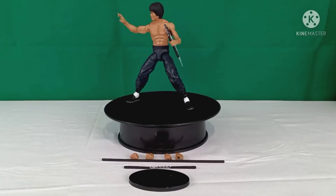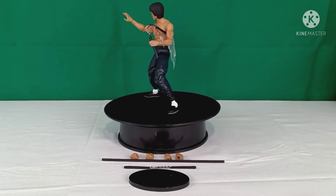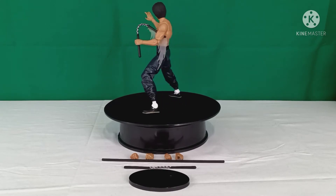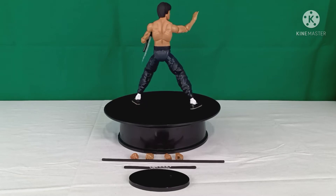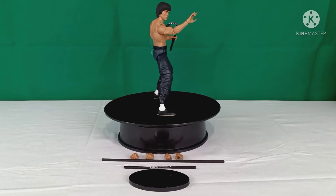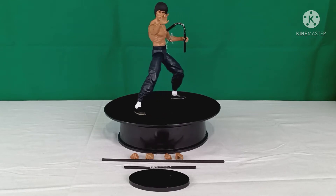What's up, YouTube? Piercing Pencils here, and we are doing yet another Late Bloomer action figure review from my action figure collection. Today we have the awesome Diamond Select shirtless version Bruce Lee action figure.